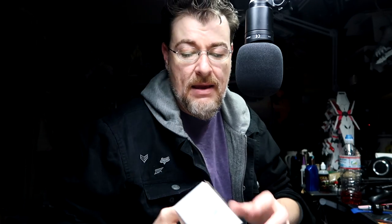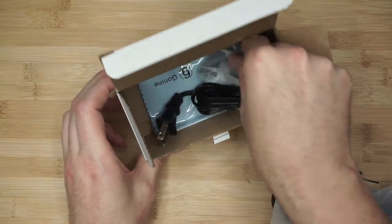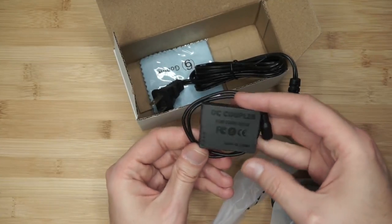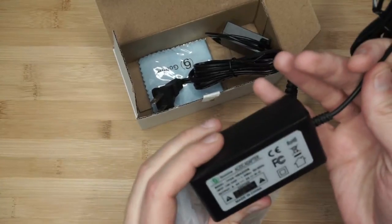The other item I got separately is a powered dummy battery. What came in here is a cleaning cloth, the dummy battery itself which plugs in, and the power brick. That way I can hook this up and not have to worry about running the battery down when doing streaming. Another great thing with the new camera is I can use either the lav mic or the video micro microphone — I have multiple options.